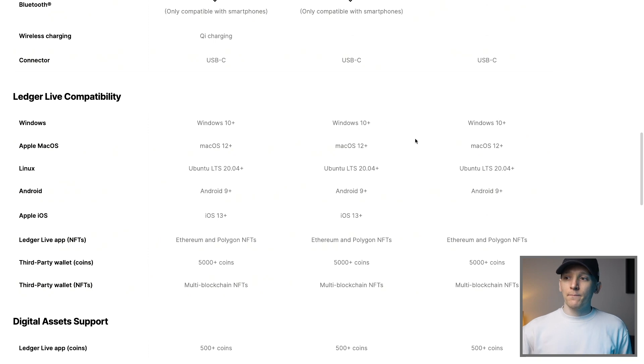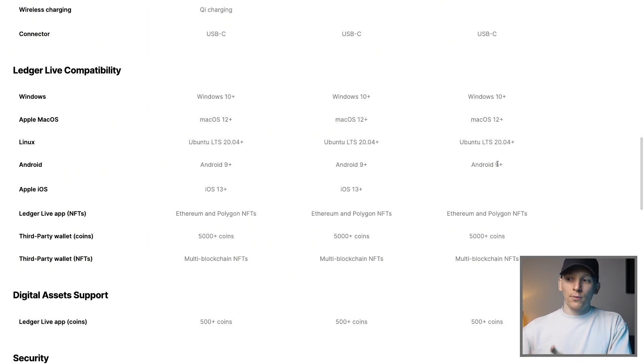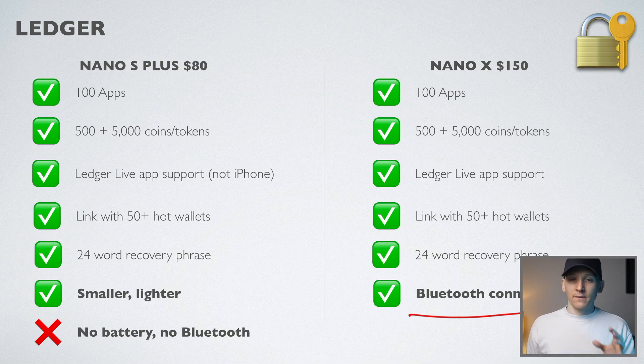Both devices support Windows 10, Mac, and a few other operating systems including Android, but the Nano S Plus doesn't support Apple iOS. The S Plus doesn't have a battery so you need to plug it in for the device to power on — as soon as you plug it in it powers up, and as soon as you unplug it the device goes dead. The Nano X, of course, has its own battery.